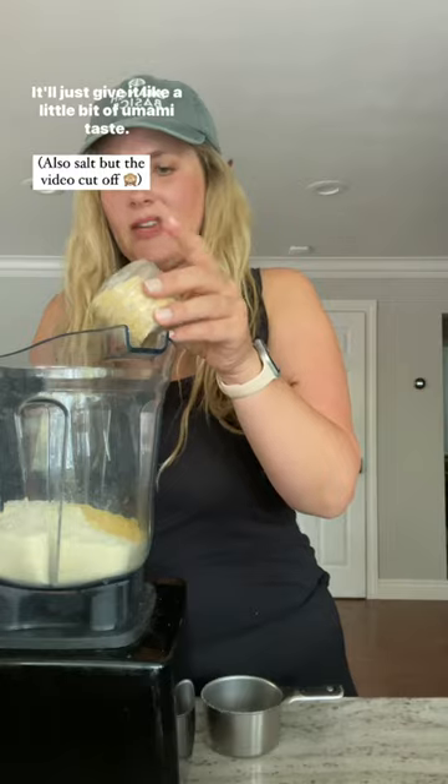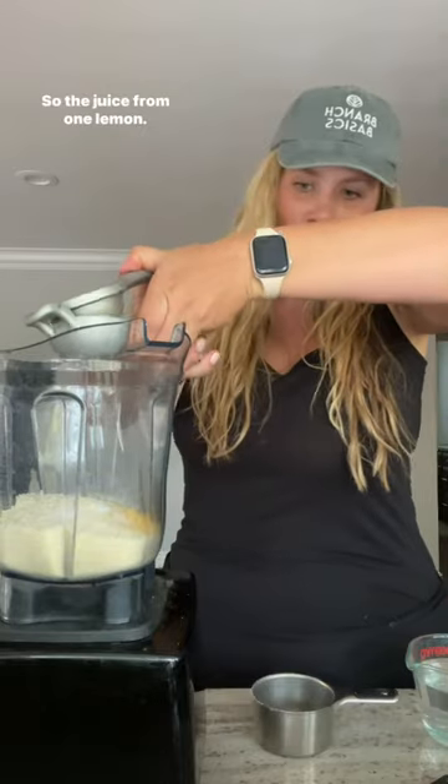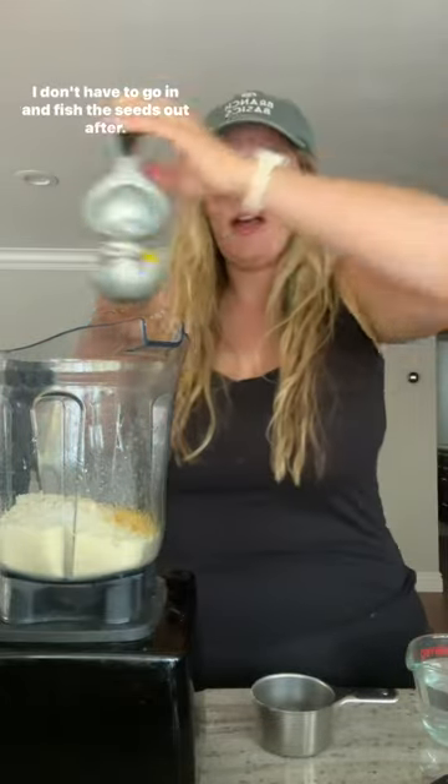Then a little bit of garlic powder — it'll just give it a little bit of umami taste. Then to give it that little bit of acid that cheese has, I'm going to use lemon juice, so the juice from one lemon. I love using this lemon press because it catches any seeds and I don't have to go in and fish the seeds out after.